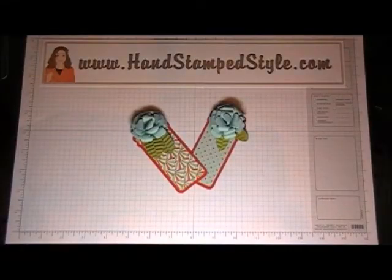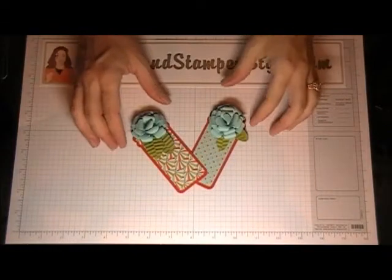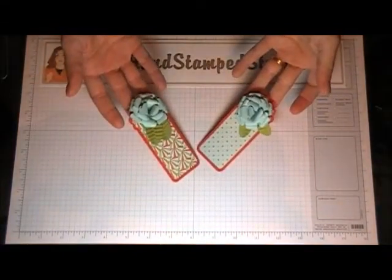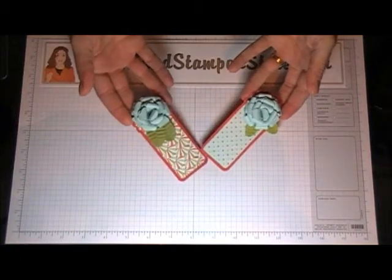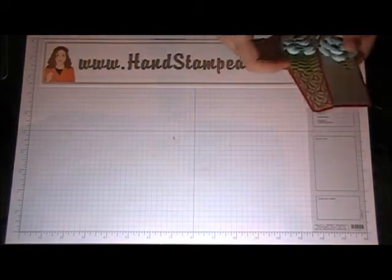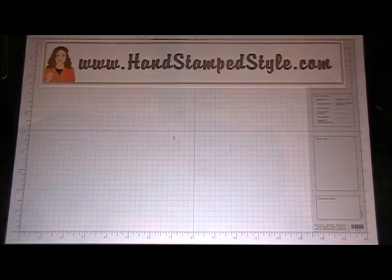Hi guys, it's Erin here with Handstamp Style and I have one final tutorial for you guys today from our flowers class — it is how to make these adorable little roses. They look really difficult but they're not hard, they're just a little bit time consuming.